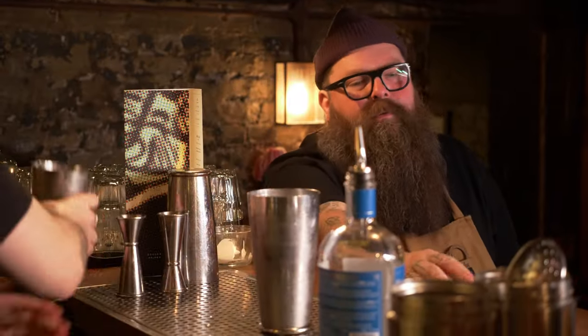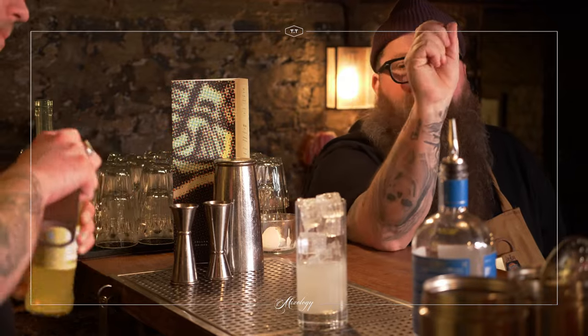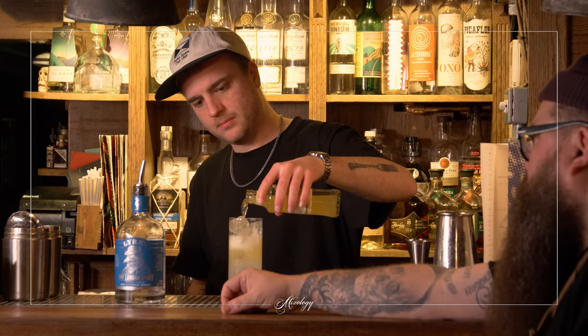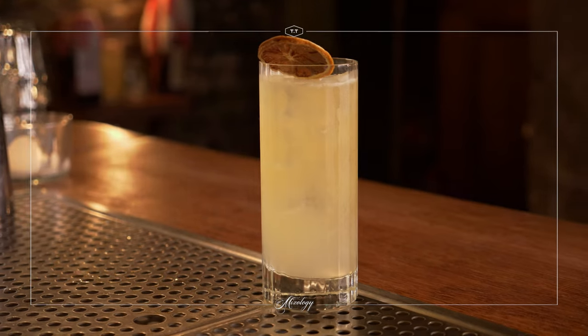And then we're going to double strain that into a beautiful highball. And then we're going to top it up with London Essence Roasted Pineapple Soda. Beautiful. That's it — dehydrated citrus. Here we go. Fix Up Look Sharp.